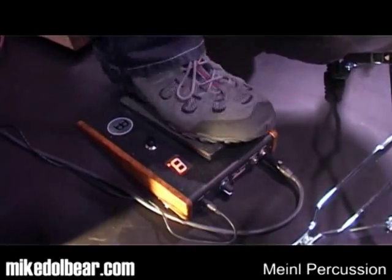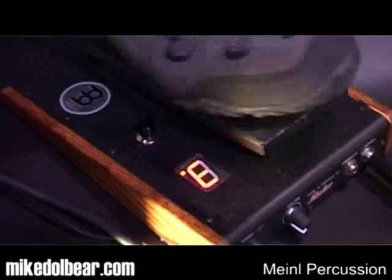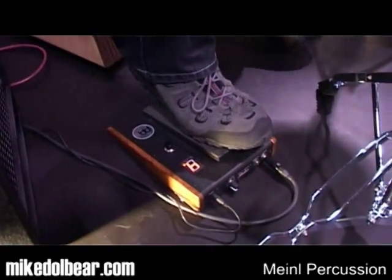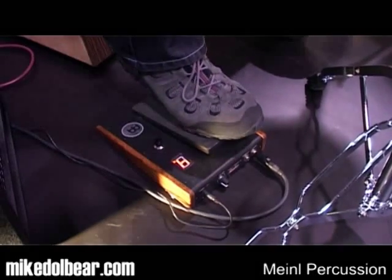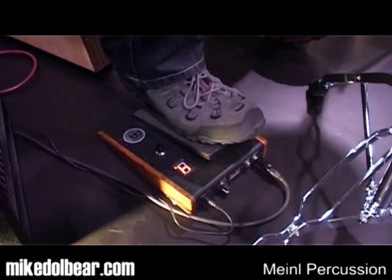Then tambourine. Here I have a tambourine which I get twice — when I press the pedal down I get one sound, and when I release it I get another. So I can play sixteenths with one foot.